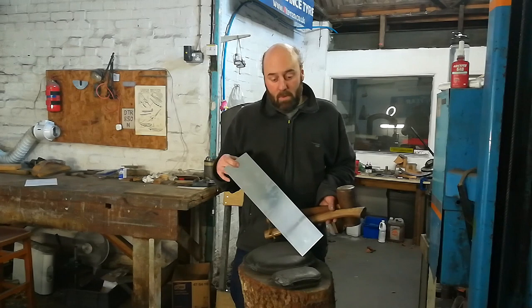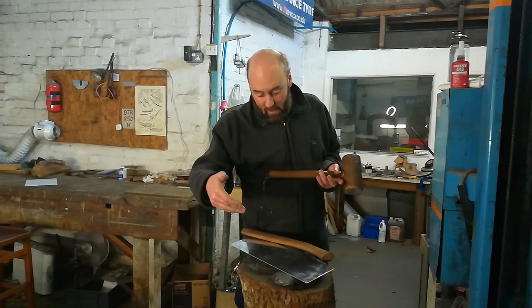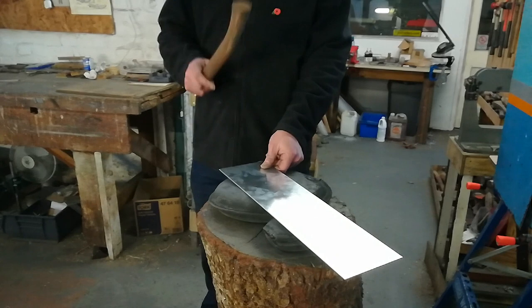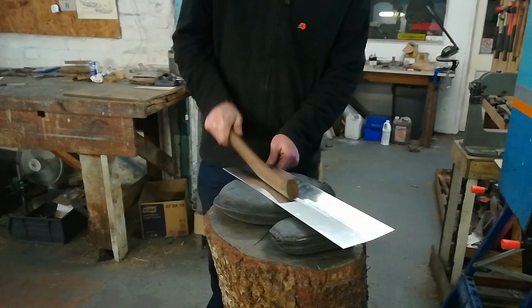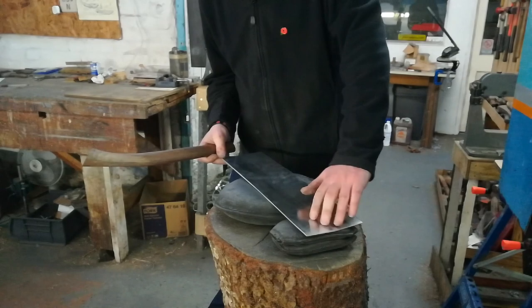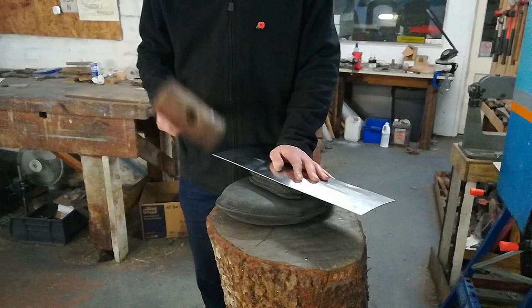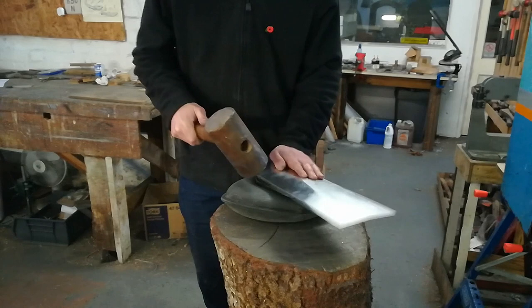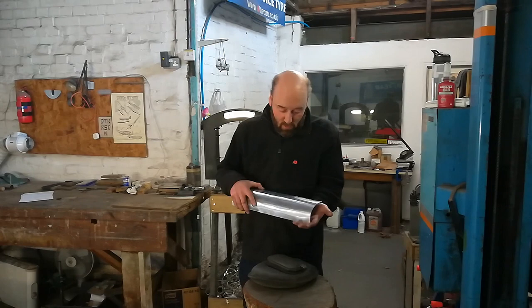The first step in forming the mudguard is some really basic shaping done with some equally basic hand tools. First up, the slapper, which we've already met. We have the sandbag, the shop bag, and a nice big mallet. We'll start with the wooden slapper and just start working along the middle of the sheet of metal. As you can see, that has just started to introduce some shape into the metal. Then the next move is to flip it over, put it on top of the shop bag, and just start bashing the edge down with the mallet, minding your fingers at all times. Once you've attacked it sufficiently, this is what you end up with - a sort of rough-shaped piece of aluminium, ready to move on to the next process.